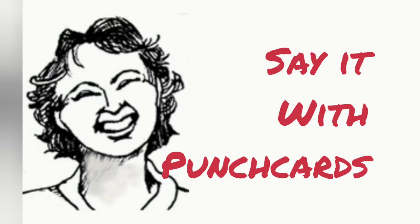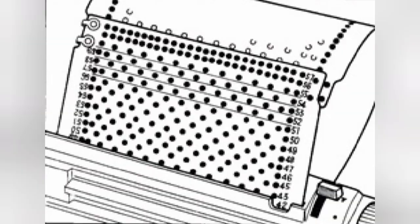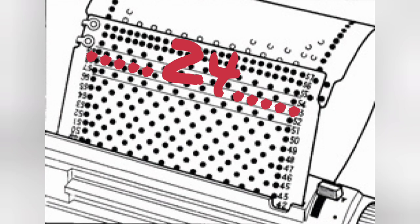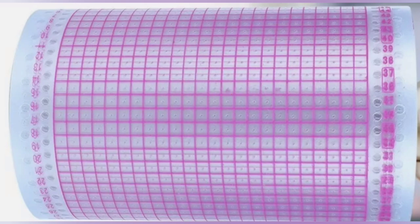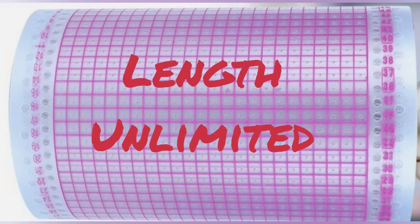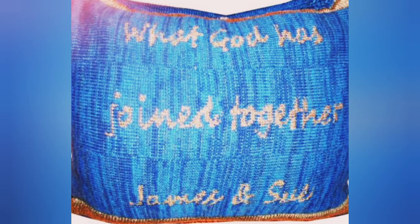One of the things machine knitters love about electronic machines is that there is no limit to the size that your design can be. Whereas with a punch card, we are limited to 24 stitches because that's the size of most punch cards. The whole bed may be covered with the design because it will repeat across, but it can only be a 24-stitch wide design. However, length is not limited, so there is a trick that punch card users can employ.